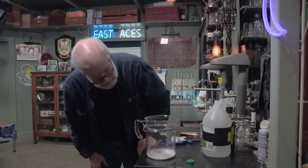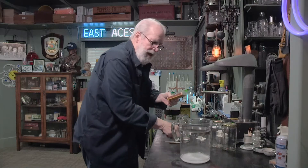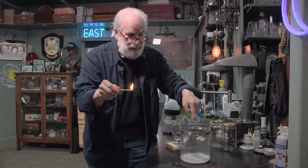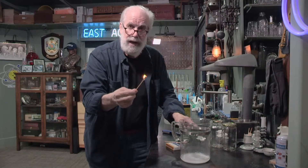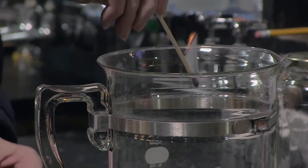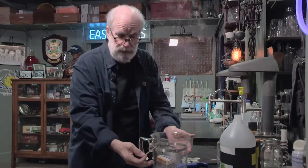Now you might say, 'I'm not buying that — I don't see any gas in there. How do you know it's in there?' I'm gonna light a match right here. The match is burning, combining with oxygen in the air. But down inside that beaker there's no oxygen — there's carbon dioxide. So I'm gonna stick the match down in there where there's no air, no oxygen. What do you think is gonna happen to the match? Let's find out. There it went out. There's no oxygen inside this beaker — it's filled with carbon dioxide.